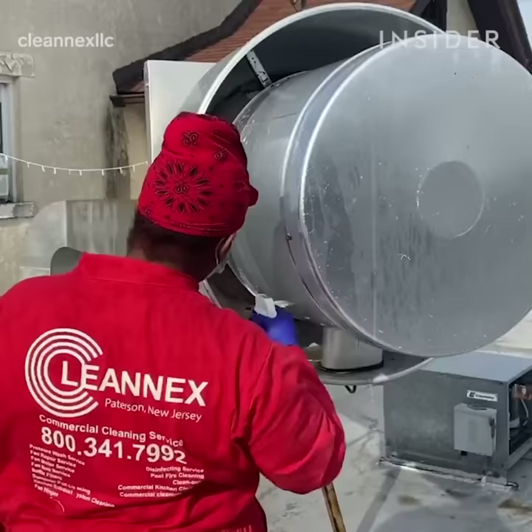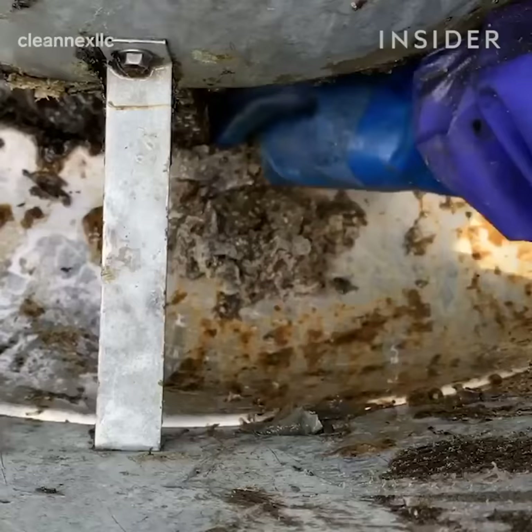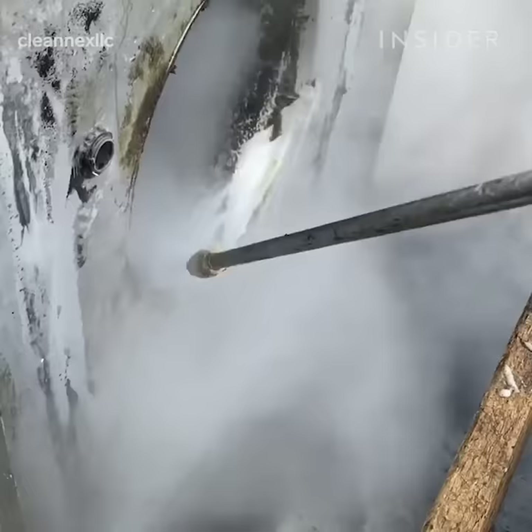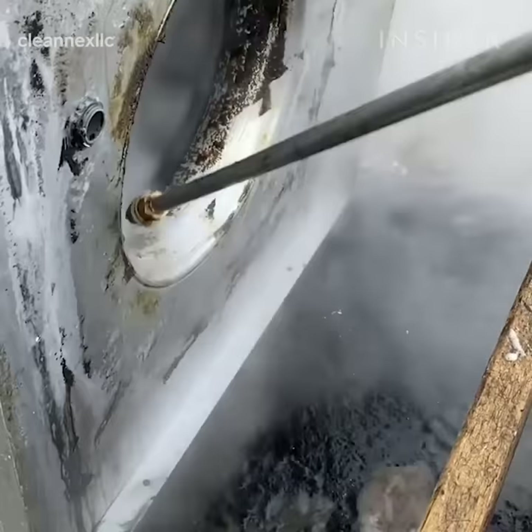Everything is clean from top to bottom. You would start cleaning the fan first. We're using a high-end degreaser with a little potassium hydroxide and sodium hydroxide. Those two chemicals combined create miracles in destroying the fat and the grease.